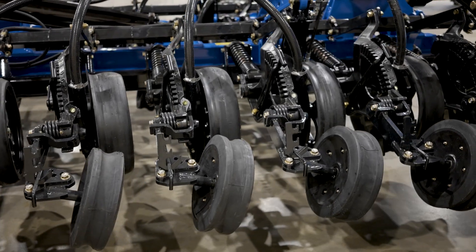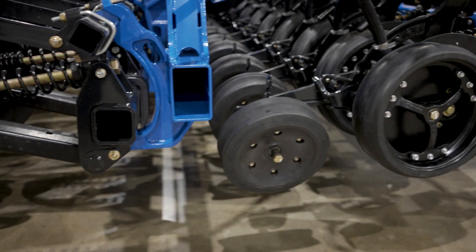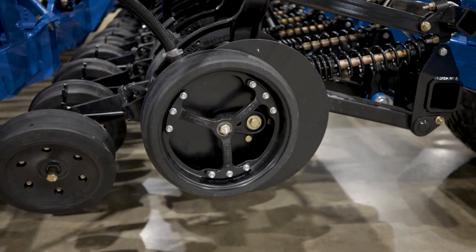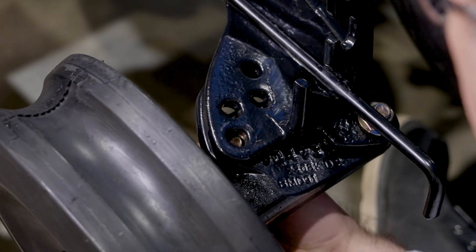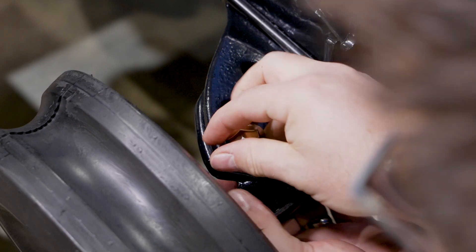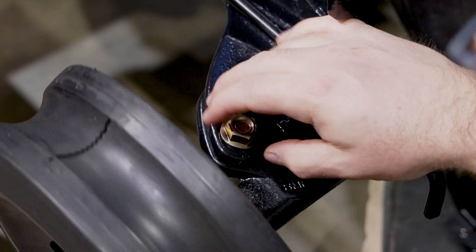Three-inch and four-and-a-half-inch gauge wheels are available in a solid or spoked wheel based on customers' field conditions and tillage practices. The row units also have an angle adjust feature to make sure seed trenches are closed by the double-edged closing mill in all different soil types to ensure seed-to-soil contact is made.